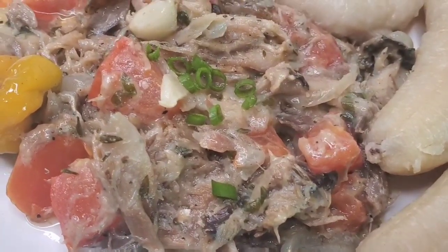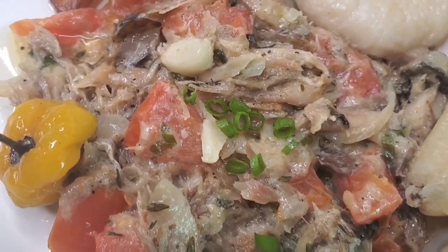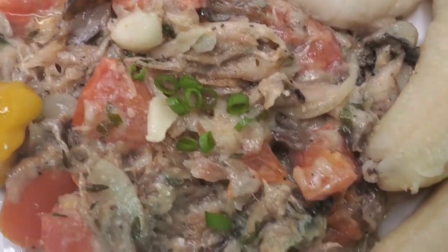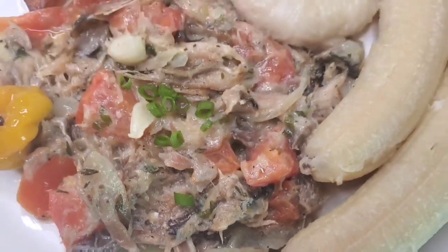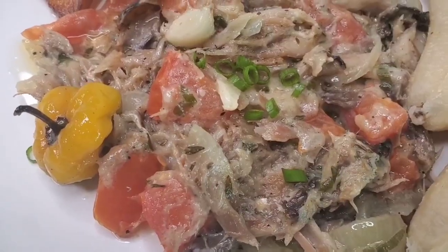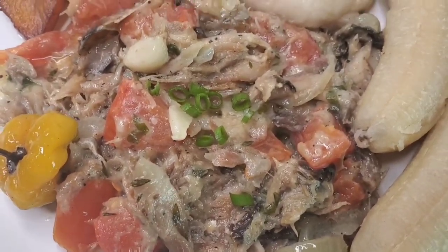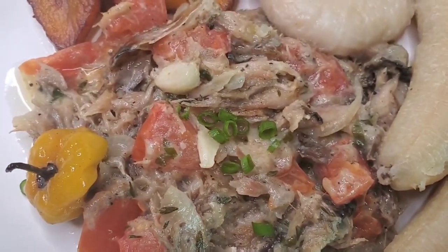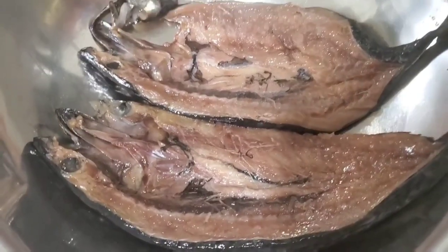Hi foodies, it's your girl Jereen! How you doing today? We're cooking some salt mackerel rundown. Now this is one of the popular dishes in Jamaica for breakfast time, but you can eat it whenever you want to. It mainly uses coconut milk. Let's start the prep, stick around.